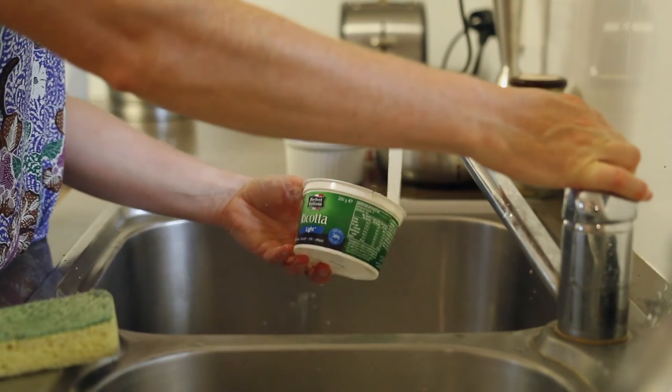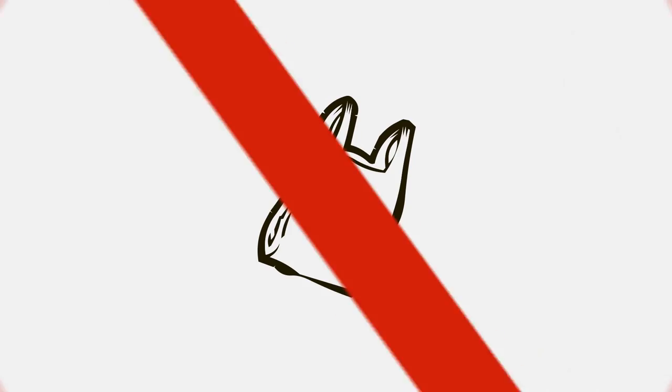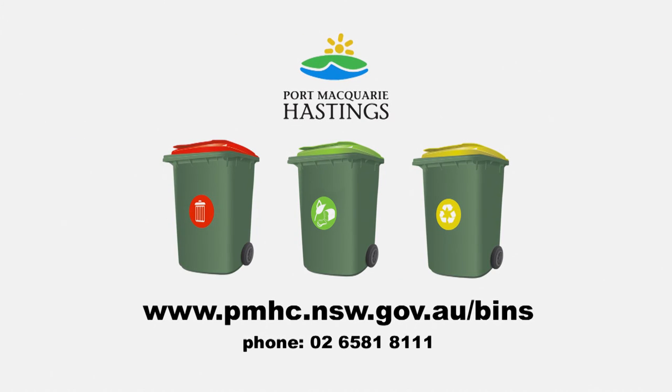Rinse out containers to reduce odours, remove lids, flatten cardboard boxes and keep glass bottles whole. But remember, no plastic bags. We can all make a big difference by making small changes at home.